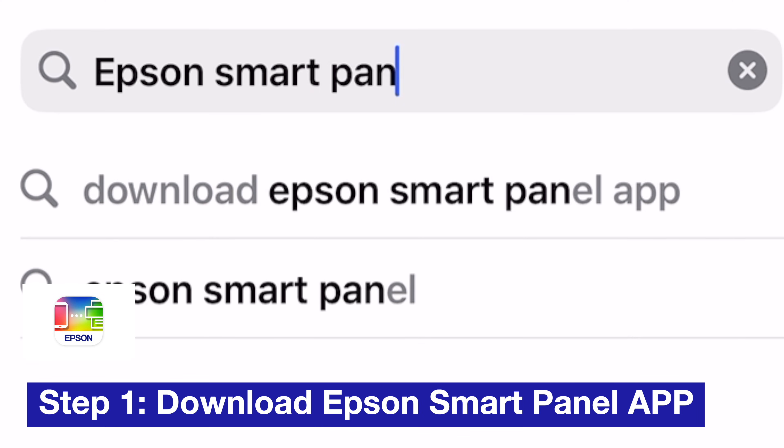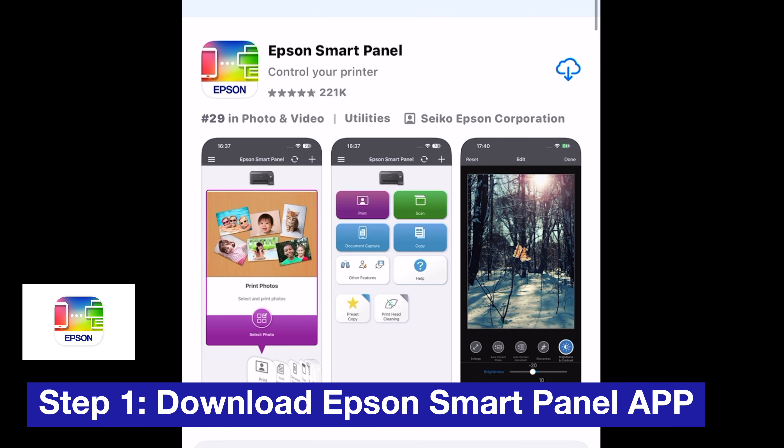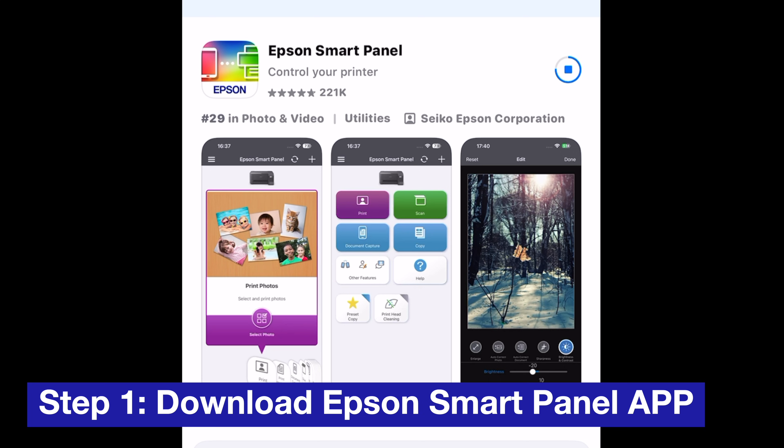The first step is to download the Epson Smart Panel app. You should be able to find this app on any app store. After you download it, you'll have access to the app and this is where you're going to be able to print your photos from.